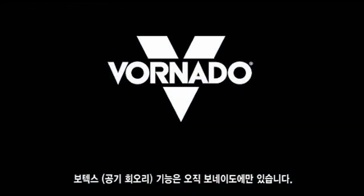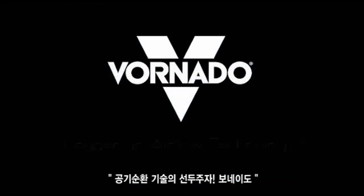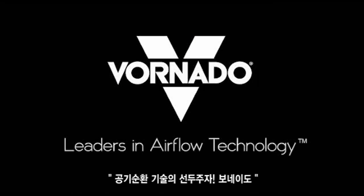Vortex action. Only from Vornado. Leaders in Airflow Technology.